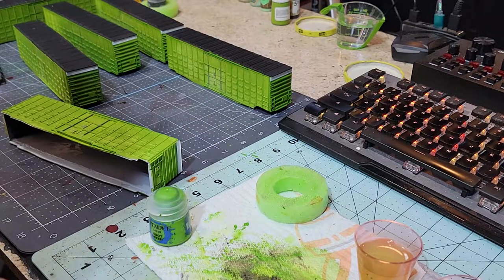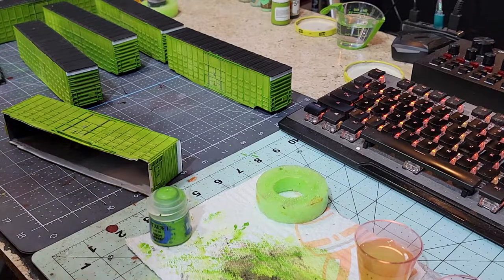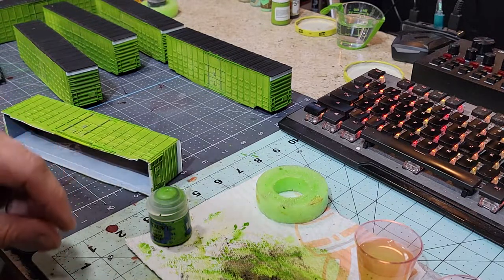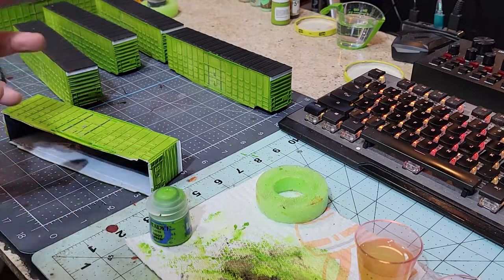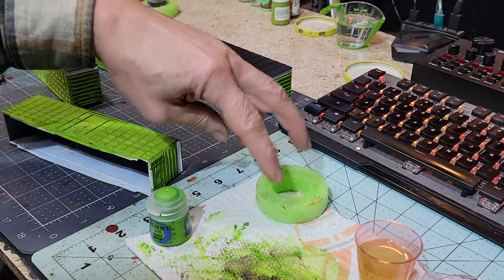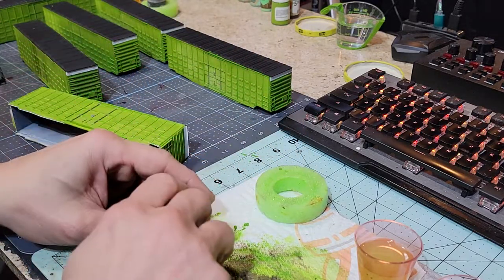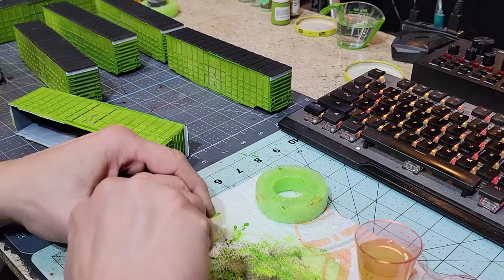A word of warning: if you go into any of the Facebook groups where they do this kind of painting using these paints, if you post a picture of your spilled paint you get kicked out of the group because it happens a lot. The pool noodle prevents that from happening and it doesn't take up a lot of space.